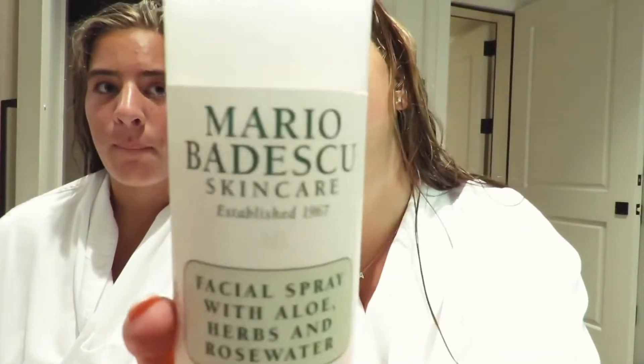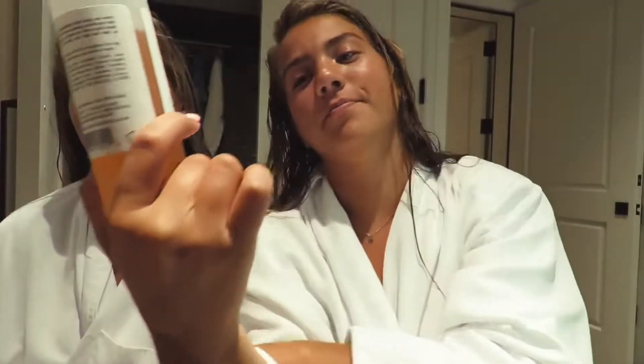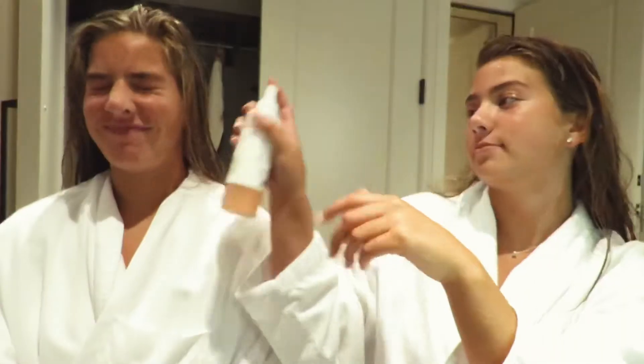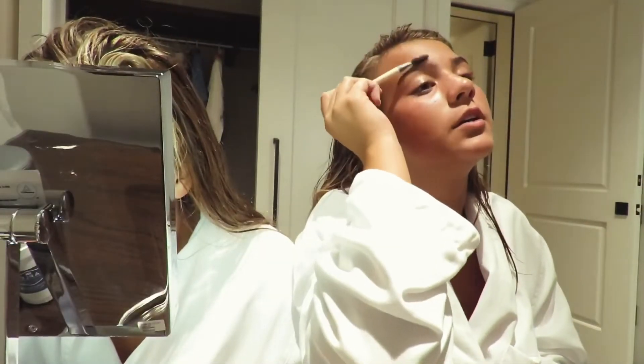Hey sisters, hey models! Today we're doing a get ready with me — casual but we're still going for a summer glow look. We already sprayed the Mario Badescu aloe facial spray onto our faces.